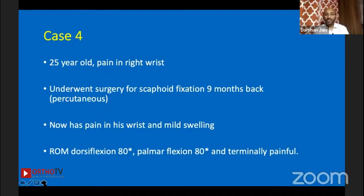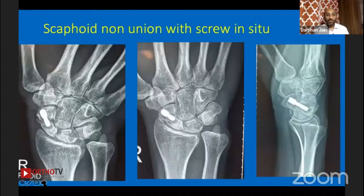Case four: a 25-year-old male with pain in the right wrist, who underwent percutaneous screw fixation for scaphoid fracture nine months ago. Now he has pain and mild swelling, with range of movement limited to 80 degrees palmar flexion — terminally painful. This is the x-ray.